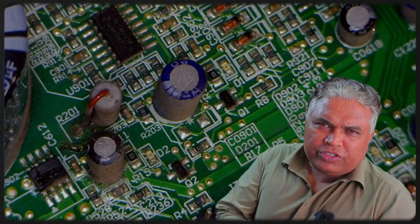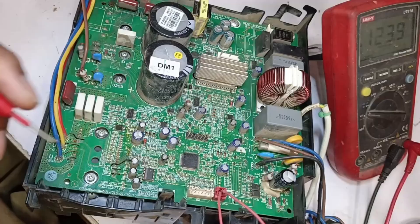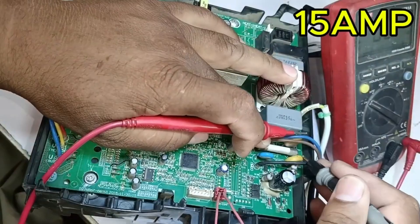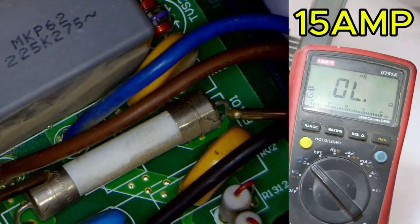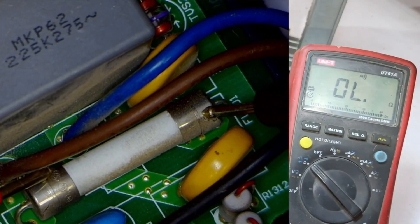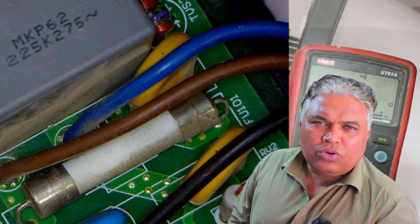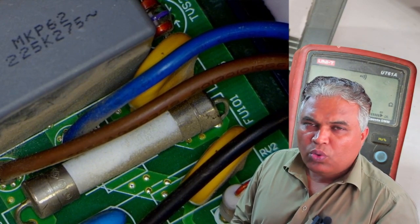Now normally, in such a situation, the first thing we check is the fuse on the outdoor PCB. The fuse is located here, and it is a 15-amp fuse. I will check it. Upon inspection, the main fuse is perfectly fine, with no issues present.